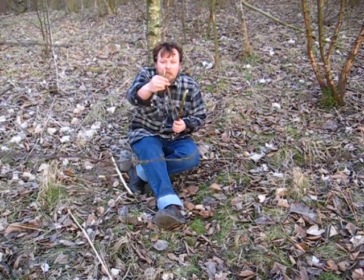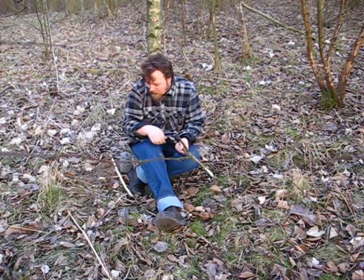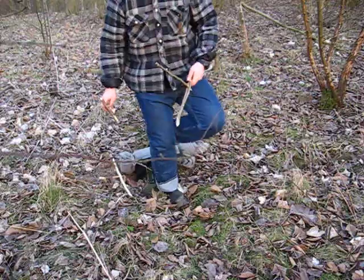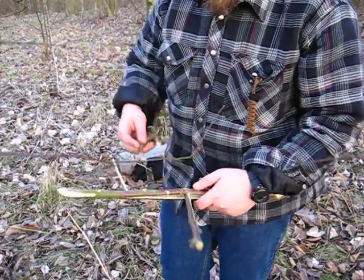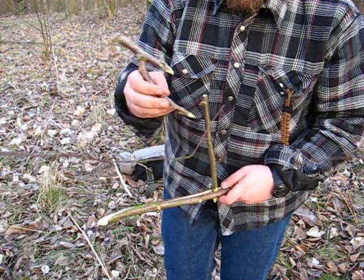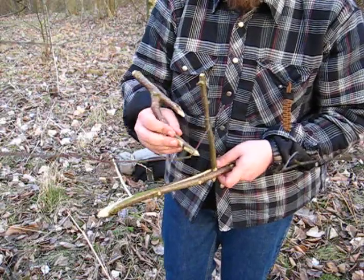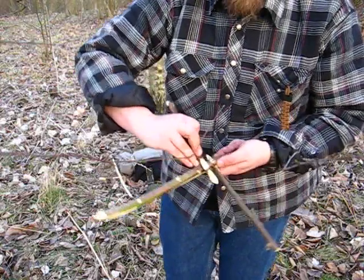A sharpened stick. I made a pre-split in it with a knife — two V-cuts — and it should roughly be the size of the stick.